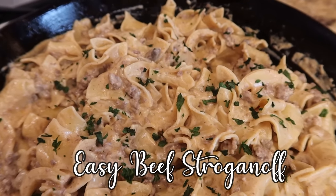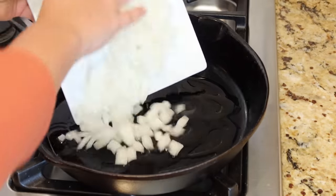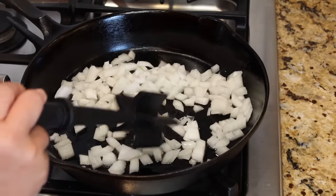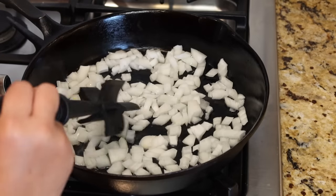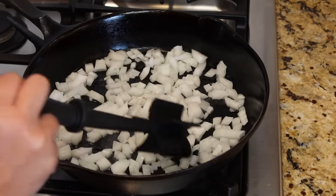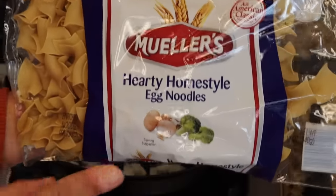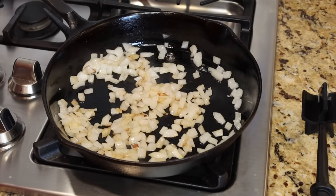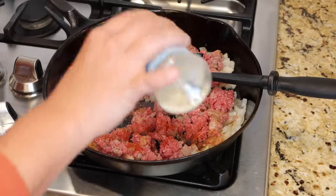For easy beef stroganoff, I'm using my big iron skillet with a little avocado oil, adding chopped onions and sautéing those for a couple minutes before adding the meat. I like a little caramelization on the onions. I also have another pot boiling a full package of egg noodles according to package directions. Once the onions have some color, add one pound of ground beef, about a quarter teaspoon of paprika, and some everything seasoning.